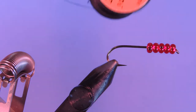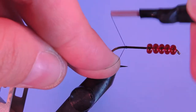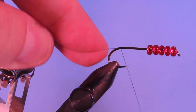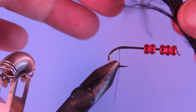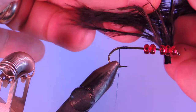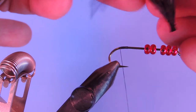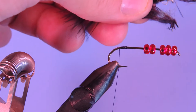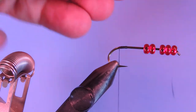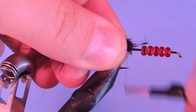I'm using a 6/0 black unithread and we're just going to start this by tying on right over the hook point and wrap a little bit rearward. I'm going to use a piece of marabou — I'm just going to pull these fibers right off the stem, strip them off. We'll trim up the back end there, and tie that clump in right over the hook point.